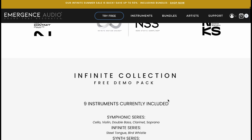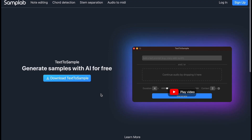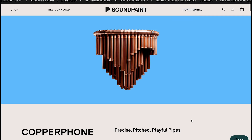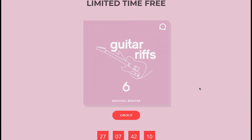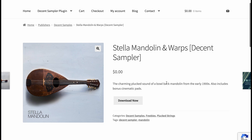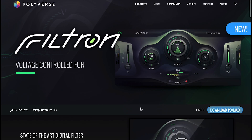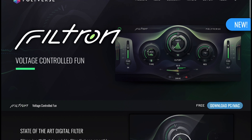Featured freebies: we talked about Emergence Audio's new Infinite Collection demo pack — free and NKS compatible for the Kontakt player. There is a new Samplab, which is a text-to-sample AI you can try out for free — kind of crazy stuff. Copperphone by SoundPaint is out now for free. Over at VST Army, you can pick up Guitar Riff 6 now for free. Stella Mandolin and Warps is available for free for the Decent Sample engine. And Polyverse has a new freebie out — Voltage Controlled Fun Filtron, which looks kind of crazy.